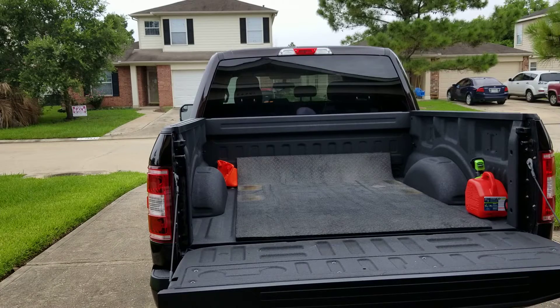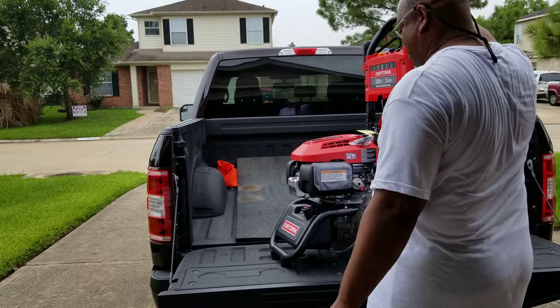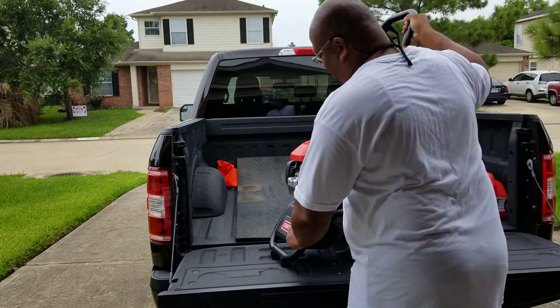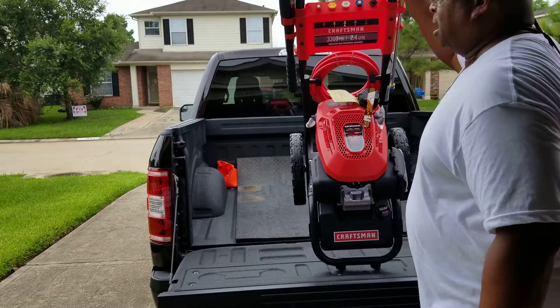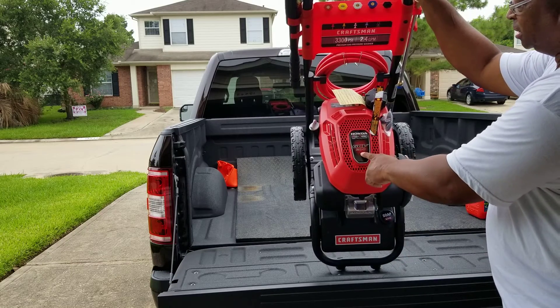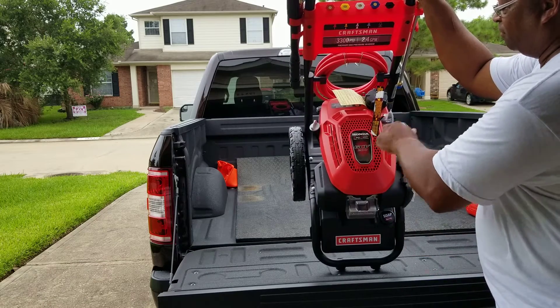Let's get with the pump — the main event. This is what you want right here: 3300 PSI, GCV200, it's a Honda, easy start, high performance.